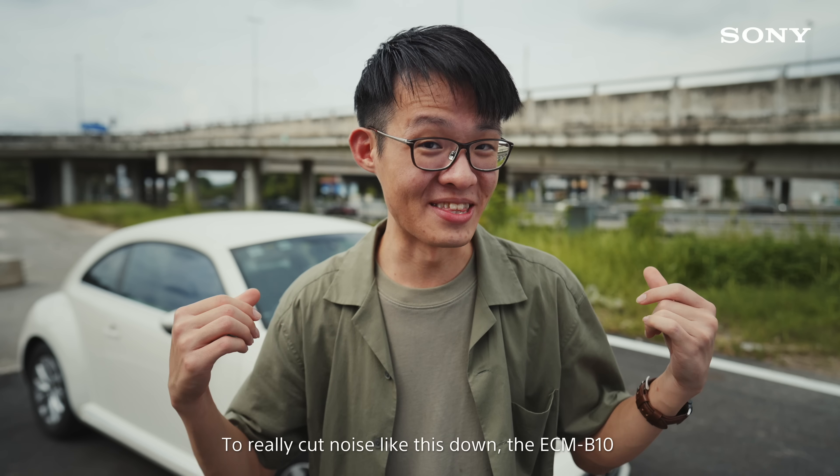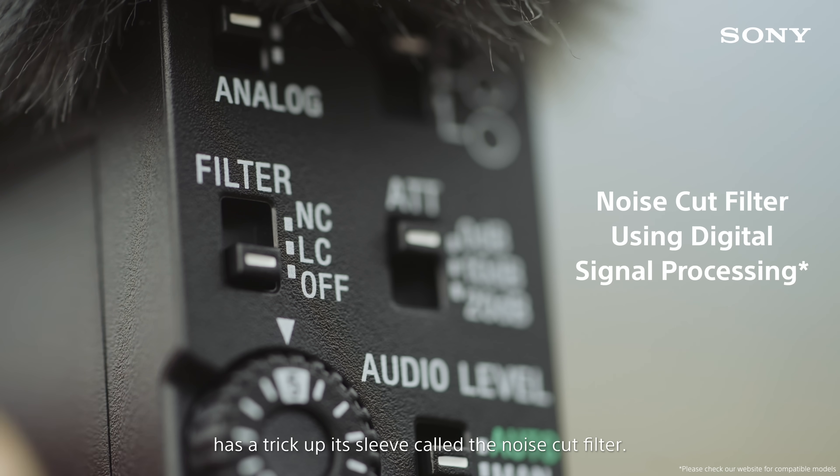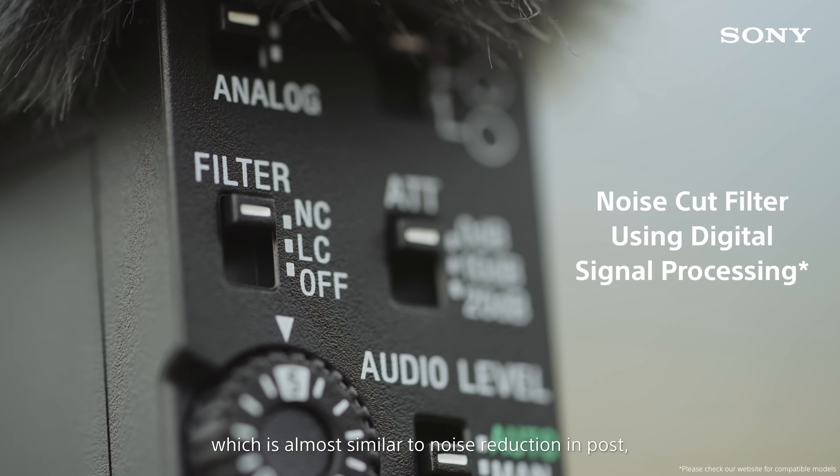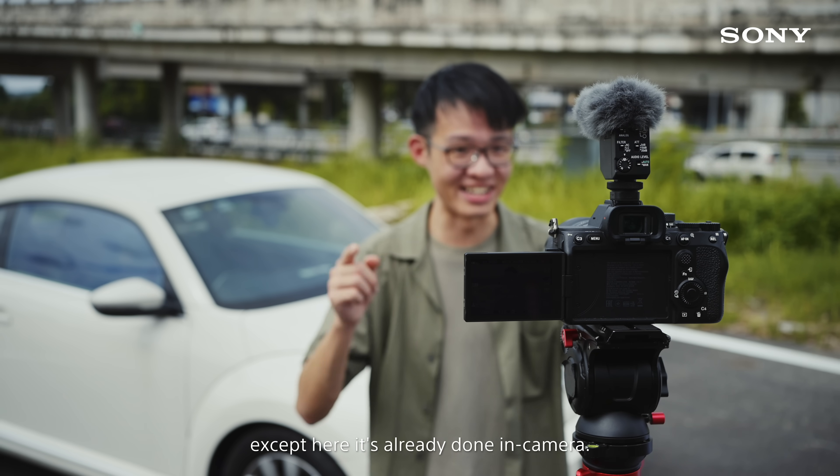To really cut noise like this down, the ECM-B10 has a trick up its sleeve called the noise cut filter, which is almost similar to noise reduction in post, except here it's already done in-camera.